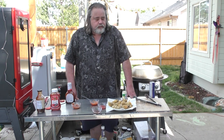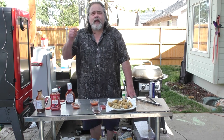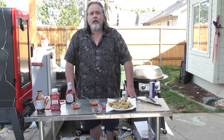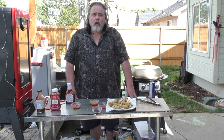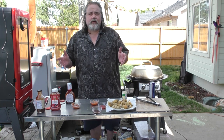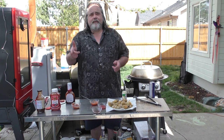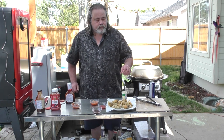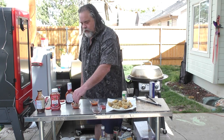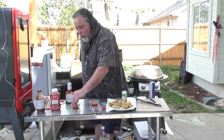Super simple, super delicious as well. Alright guys, the recipe is down below on how to make these finger steaks — steak fingers, whatever you want to call them, whatever part of the world you're from. Definitely a bar staple around here. Thanks everybody for watching — please remember to like, subscribe, and ring that bell for notifications. Talk to you later guys.